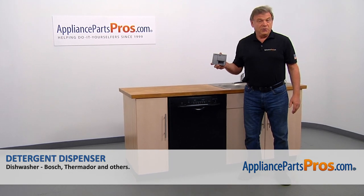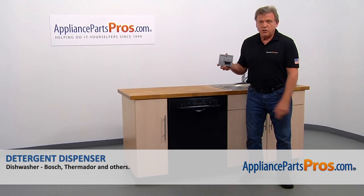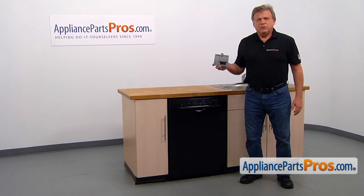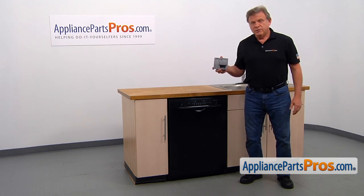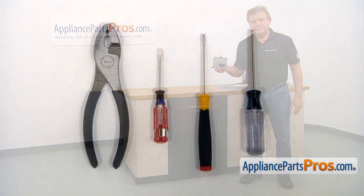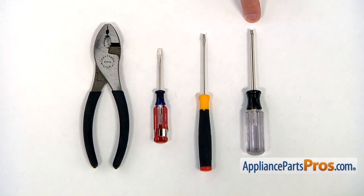In this video, I will show you how to replace the detergent dispenser in a Bosch dishwasher. It's going to be a very easy repair — it should only take a few minutes. For the job, we're going to need a Torx 20 screwdriver, a small flathead screwdriver, an even smaller flathead screwdriver, and a pair of pliers.